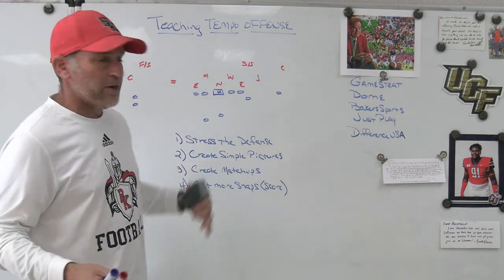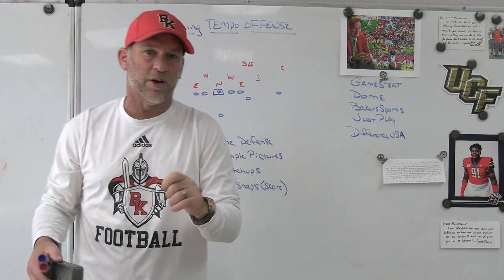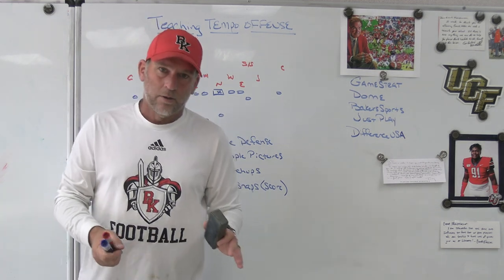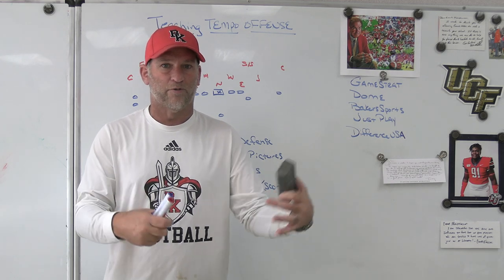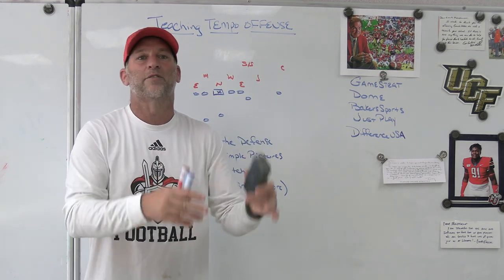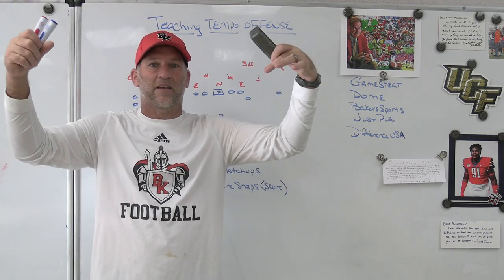They want to create simple pictures — get into formations with splits and tempo that make it very simple for their quarterback. The alignment part isn't as simple as you'd think because guys aren't always lined up properly, making it hard to ID double teams, combos, and mics. But because of the splits and tempo they're using, defenses kind of show their hands a lot more often than they would in the old-fashioned 'check with me' world. It creates simpler reads in the RPO, drop-back, or play-action game.